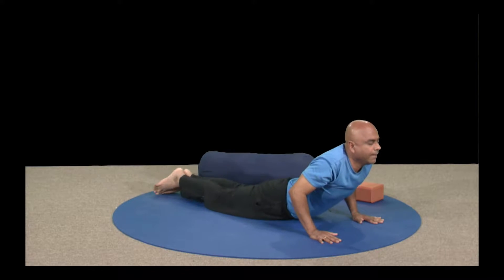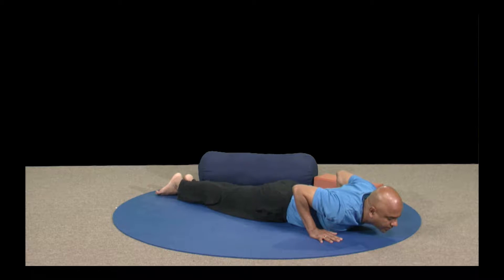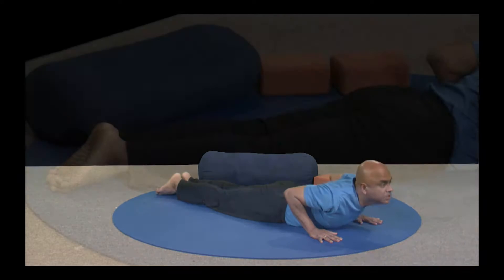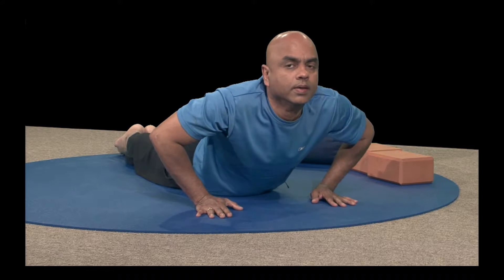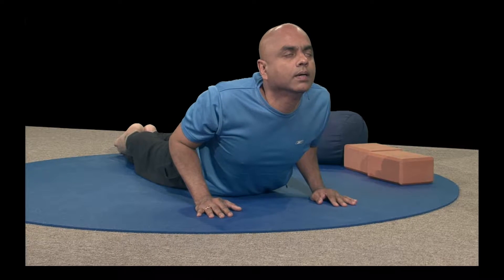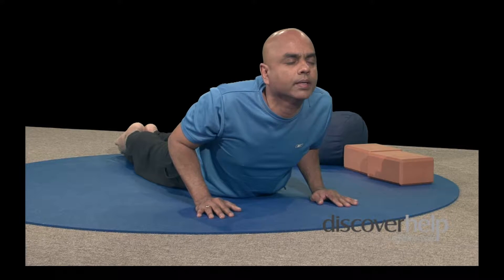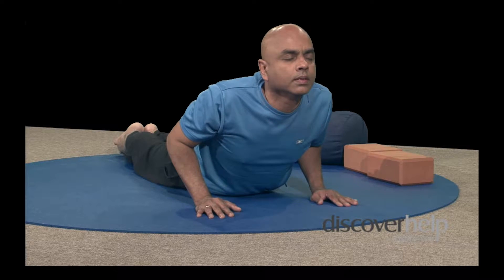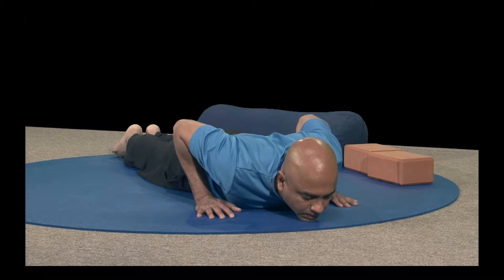Come all the way down to the cobra pose. Breathe in, feet together, heels together; as you breathe out, gently raise yourself up. Excellent. Remember your navel should be touching the floor, heels together, elbows close to the body. Hold it there — keep your eyebrows down, face calm, eyes closed. You want your eyes closed so you can focus mentally on your spine at the back. Breathe in; as you breathe out, gently come down. Excellent.